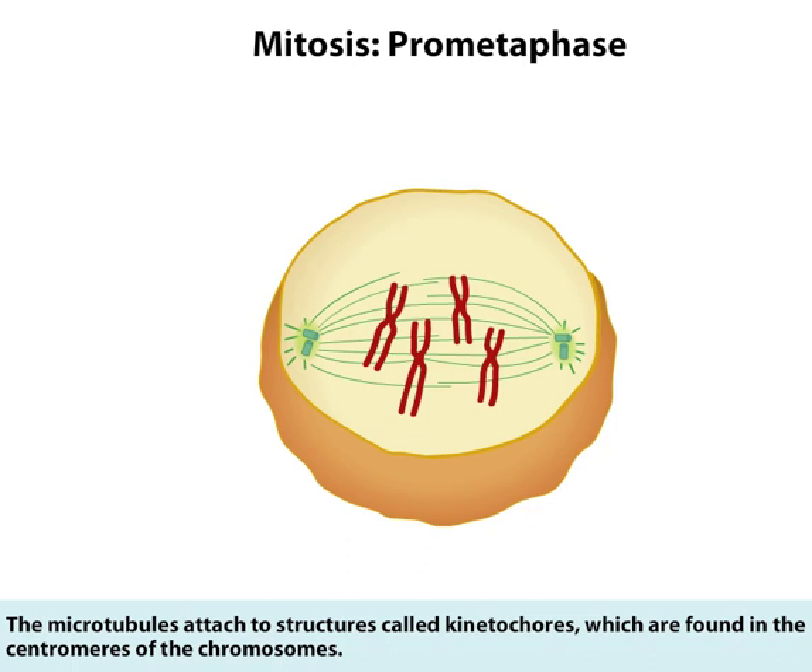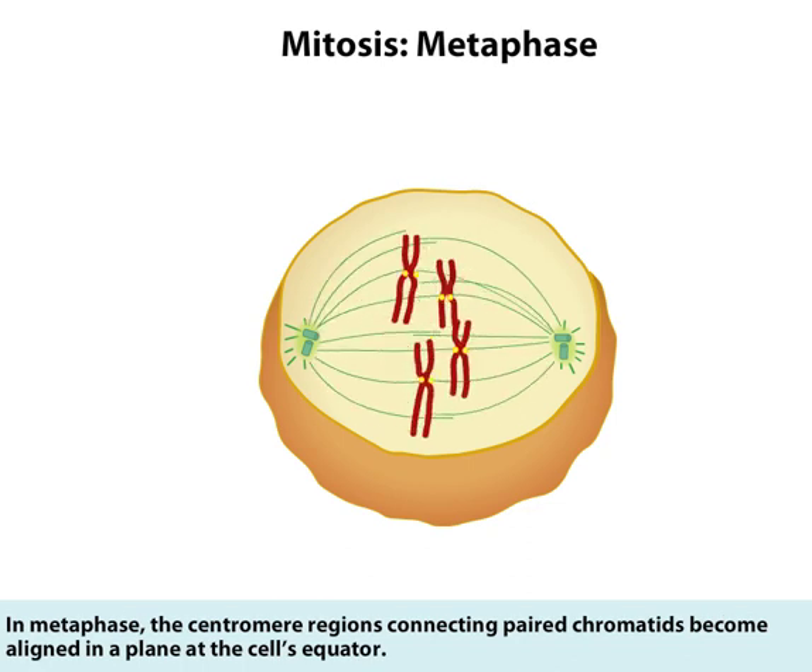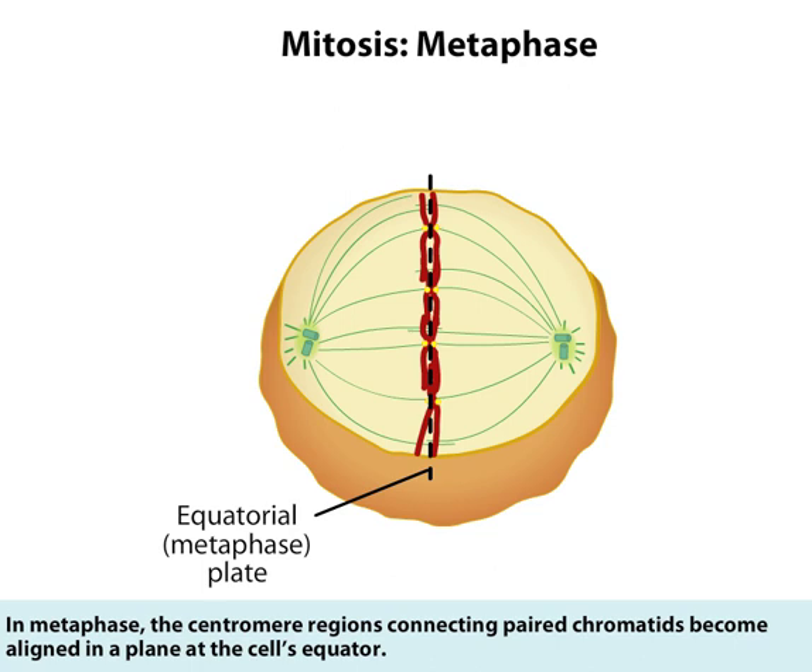The microtubules attach to structures called kinetochores, which are found in the centromeres of the chromosomes. In metaphase, the centromere regions connecting paired chromatids become aligned in a plane at the cell's equator.